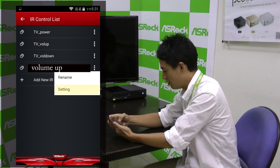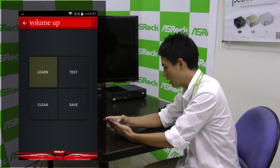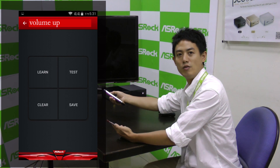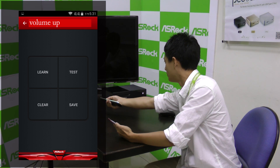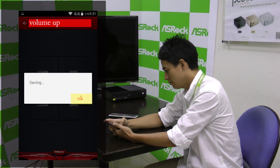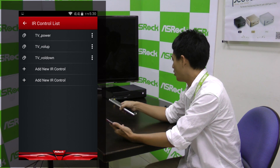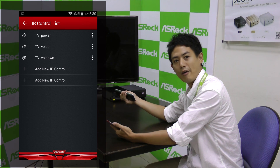Then go to Settings and you'll find a learning button. Press on it, and now you can use your remote controller. Direct it to the G10 Gaming Router and press the volume up button. Now it has learned this infrared signal. Then save it. Apply the rest of the buttons that you want to teach to the G10 Gaming Router.